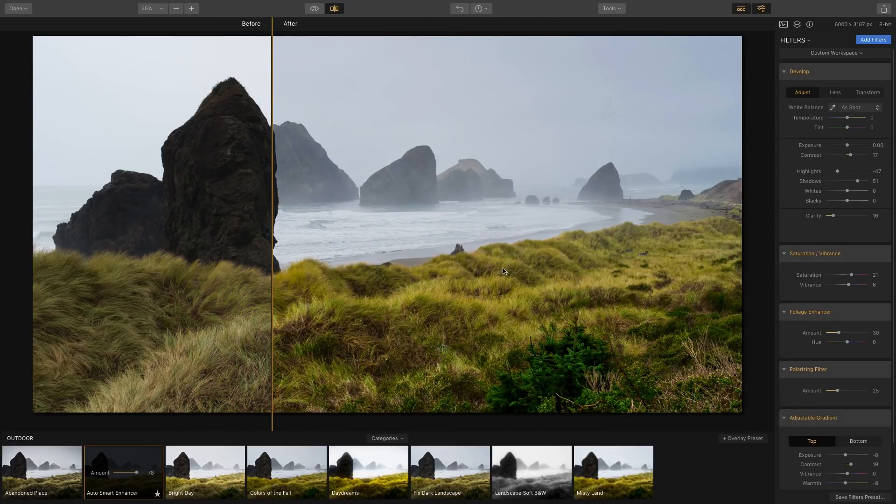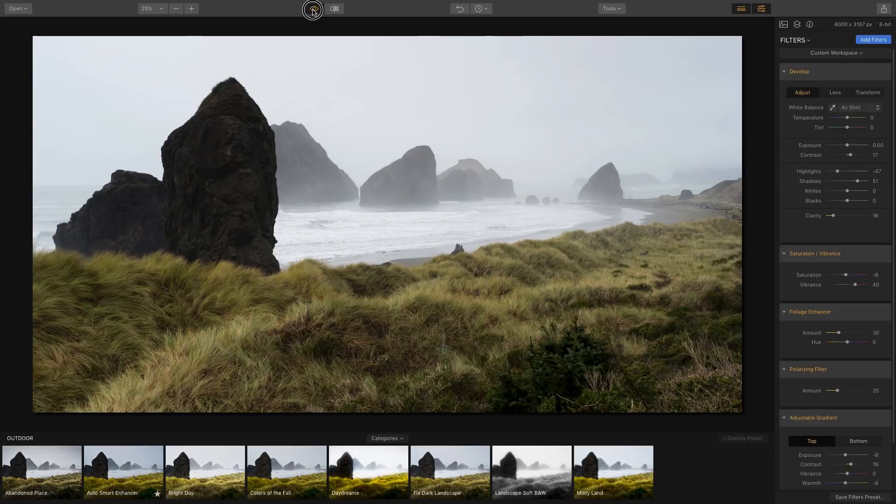The saturation is a bit too much for me, so I'd lessen it and boost the vibrancy instead. Vibrancy just affects the areas of the image that are less saturated, whereas saturation boosts all of the colors. You can click this off to remove the compare mode.